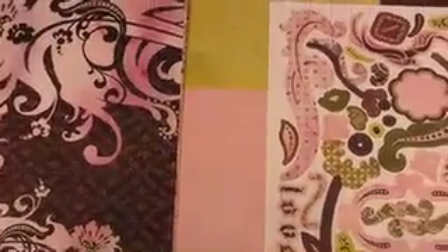This is the 12x12 papers. Are you noticing a lot of pinks and purples in this line? Fabulous colors though — look at that interesting look.